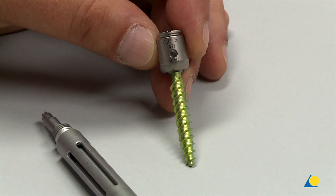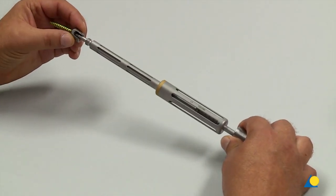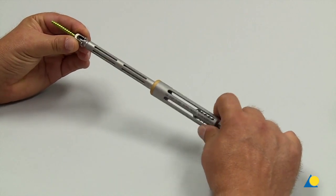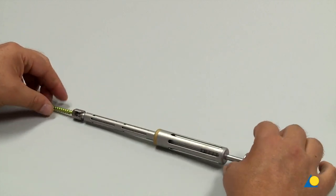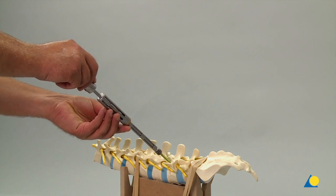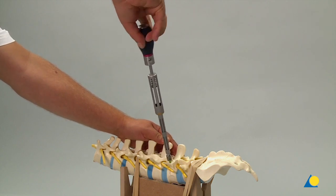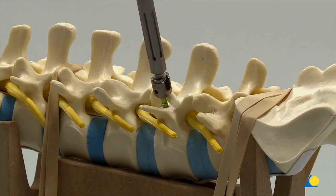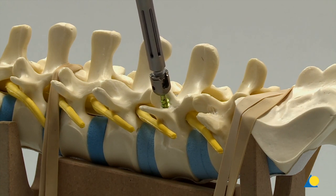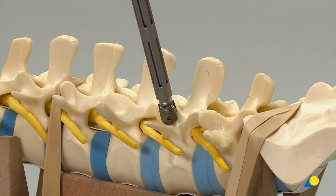The T20 driver tip is placed into the T20 feature in the screw shank. The screwdriver sleeve is slid down and threaded into the head of the screw. The screw is inserted. Take care not to over-tighten the screws, as over-tightening can result in the loss of polyaxiality and by stripping the thread can reduce screw purchase. The screw height is adjusted by turning the assembly counter-clockwise. To disengage the screw, the screwdriver sleeve must be unthreaded.